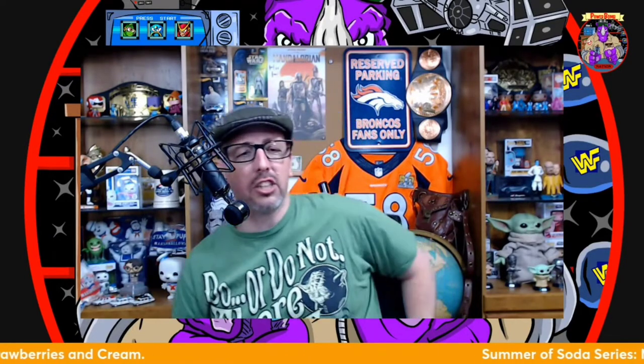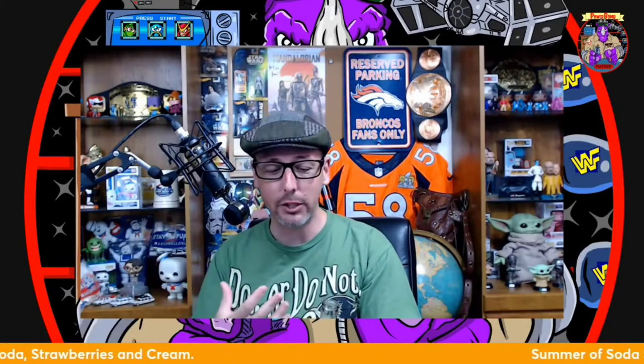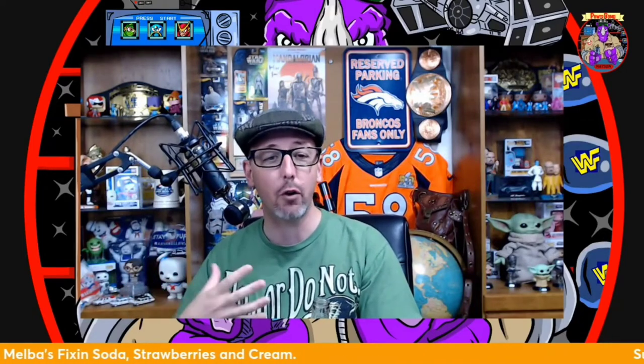Oh my gosh, that's so good — the aftertaste is fantastic. This is a really, really good soda, folks. It starts out with great carbonation. The initial thought when I first got the soda in my mouth was Big Red — it had a lot of characteristics you think of with that first drink of a Big Red.